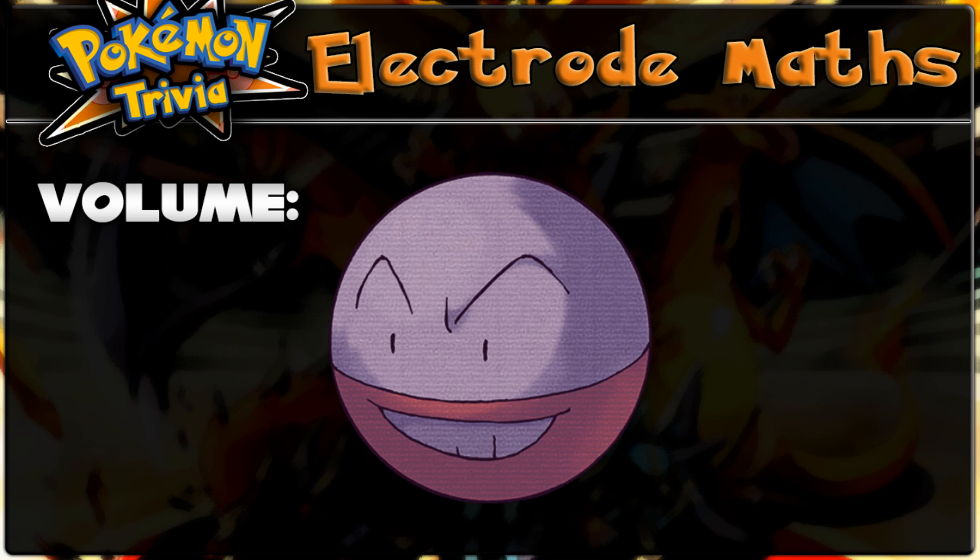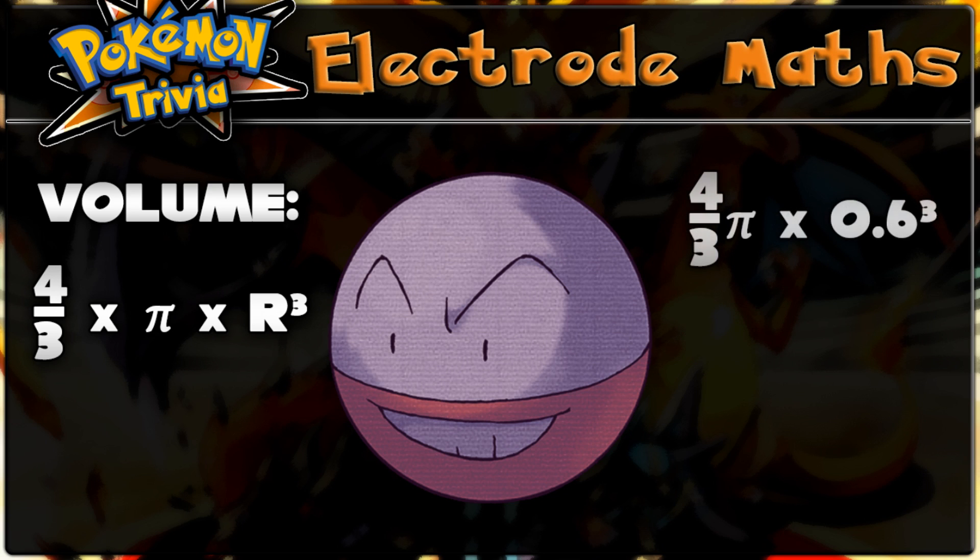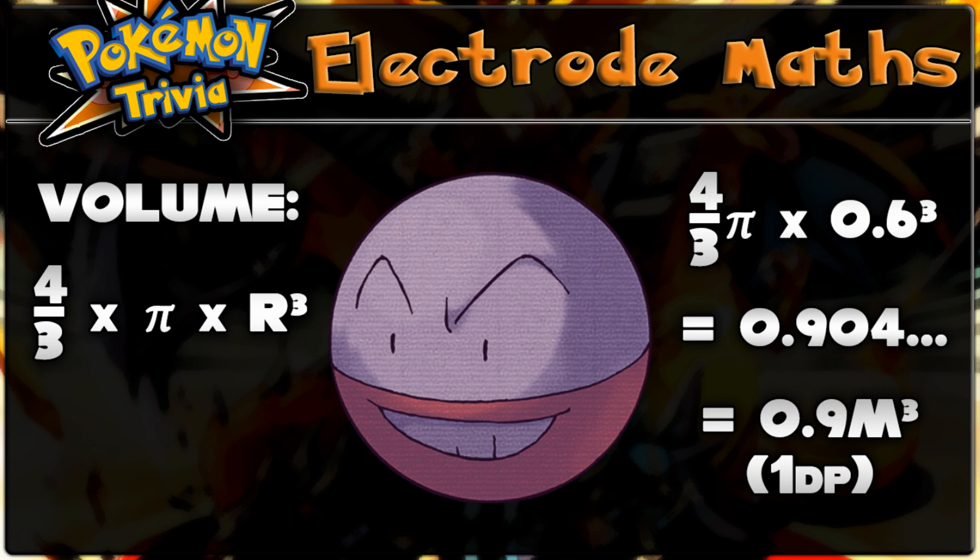We can use this value to determine Electrode's volume, or put another way, how much stuff there is in it. The formula for the volume of a sphere is 4 over 3 times pi times the radius cubed. So if we insert the value for the radius we have, this gives us 4/3 × π × 0.6³, which evaluates to 0.904, or approximately 0.9 meters cubed.